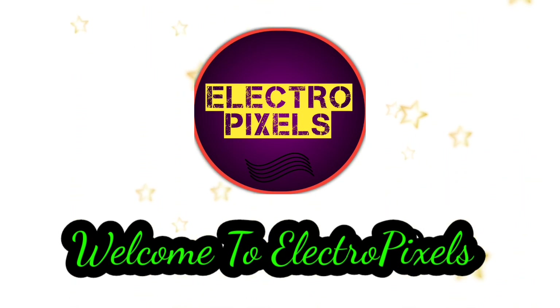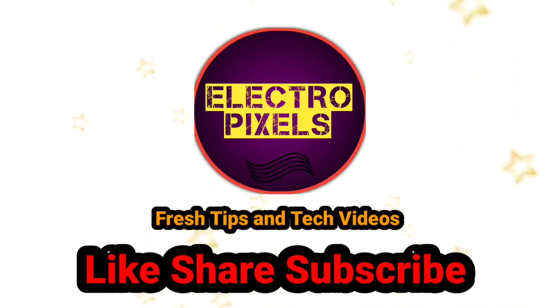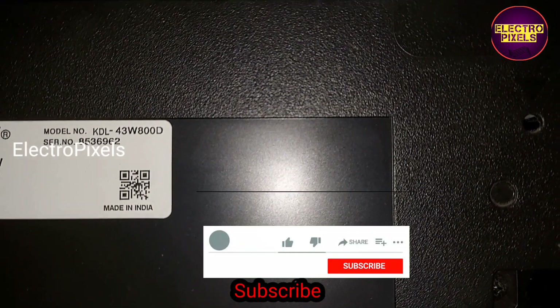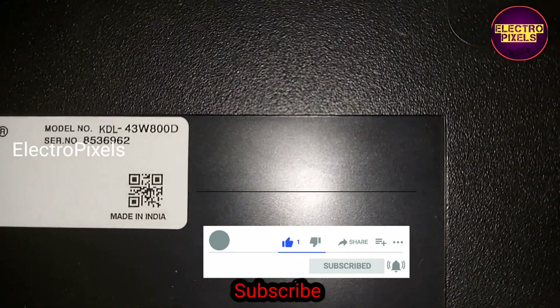Hello friends, welcome to Electro Pixels. If you like our channel, please don't forget to like, share, subscribe, and press the bell icon for further notifications. This is a 43-inch Sony Android LED TV.